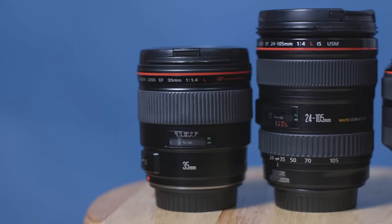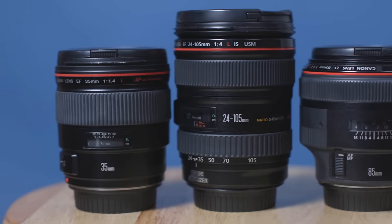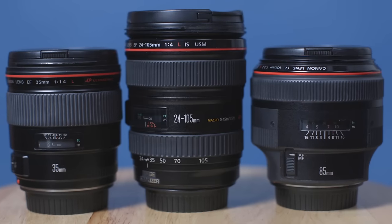Higher-end lenses, like the L-Series lenses from Canon, also have some weatherproofing. So if you're going to be out shooting in the rain or in elements like sand, you're probably going to want to spend more on a lens so that water, sand, and other debris don't get into your lens, into the gears, or into the focus ring and mess it up.